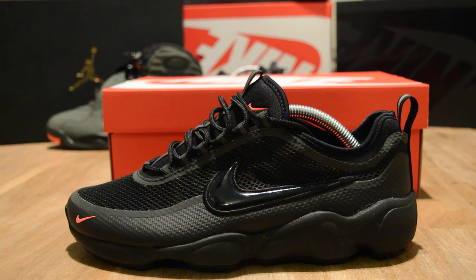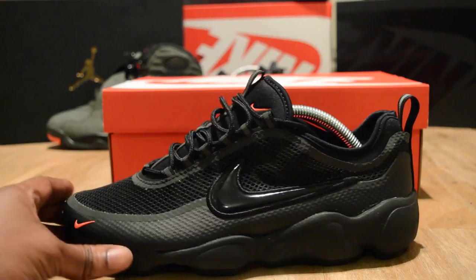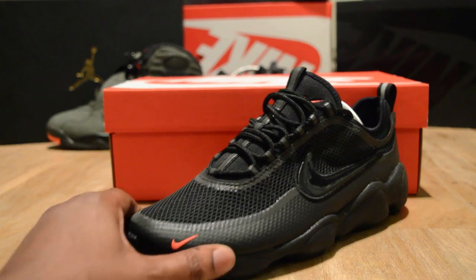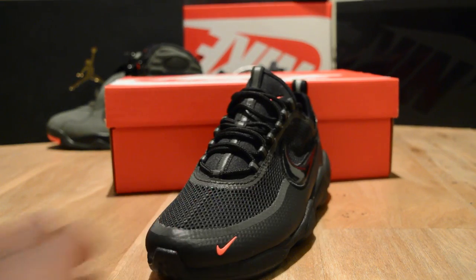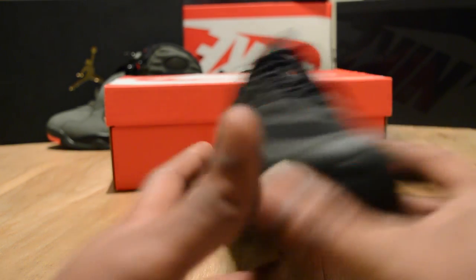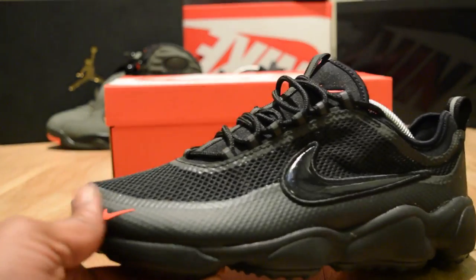It makes the trainer look like Knight Rider — for you people watching that are too young, Google 'Knight Rider, Michael Knight' and you'll see the car. And when you spin it round, the shape on it is just stealthy, like a stealth bomber — you know, that technology the Americans use.